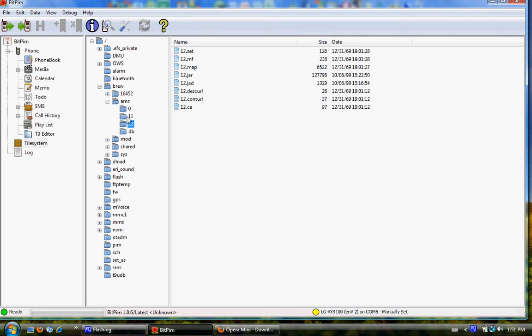The way this works is you're going to be replacing one of the applications on the phone with Opera Mini. You're either going to replace 11, which is Telus Mobile Music, or 12, which is Telus Navigator. I recommend replacing 12 because I doubt you're actually using Telus Navigator. Telus Mobile Music is actually useful because you can listen to music with it. Before you do anything, go into 12 and save the two files — JAR and JAD — those are your Telus Navigator files.